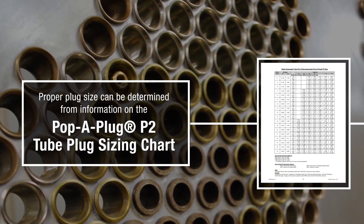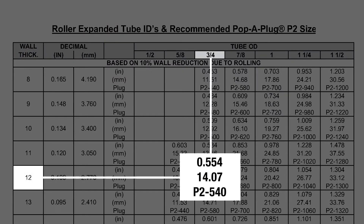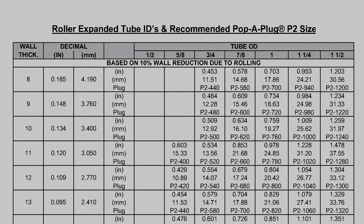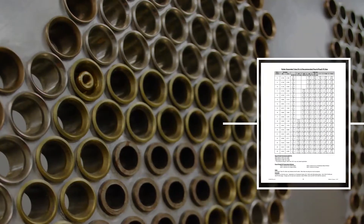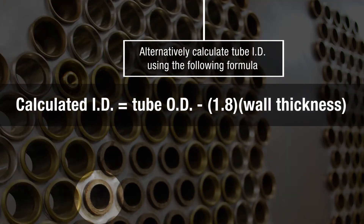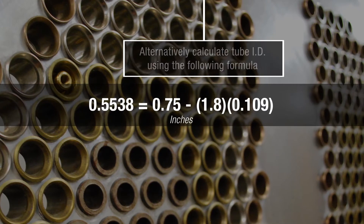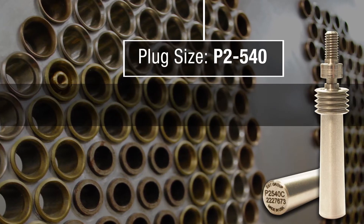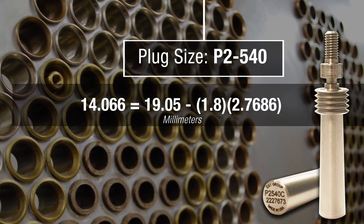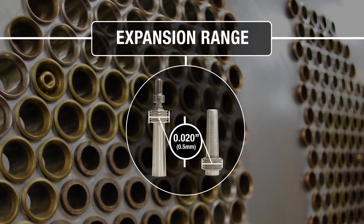From EST Group's Tube Plug Sizing Chart, use the Tube OD and Wall Thickness to determine the proper size Pop-A-Plug P2 Tube Plug. Alternatively, calculate the Tube ID using the following formula: the calculated ID is the Wall Thickness times 1.8 minus the Tube OD. Both of these methods will provide a good starting point for initial sizing of heat exchanger tubes. Each P2 plug size is capable of expanding 20 thousandths of an inch.